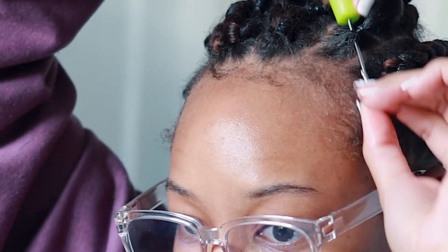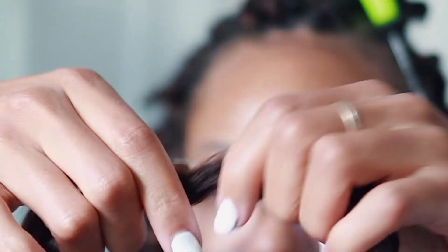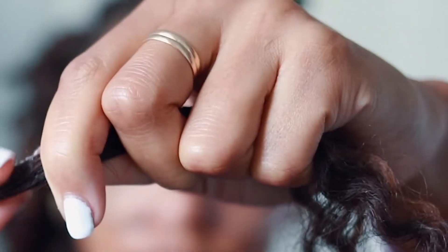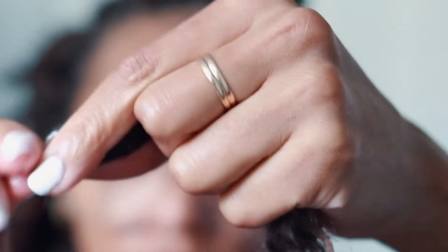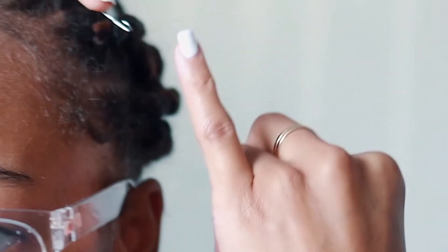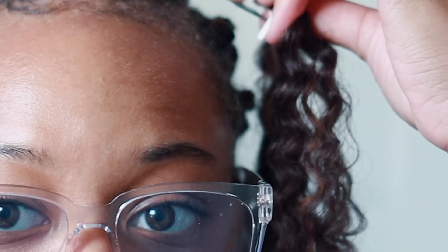I point the needle downward so it doesn't snag any of the other hair I've already done. I take three pieces of the Zuri hair and start to fluff them out with my fingers — this is going to help give us a juicy, fluffy twist. Then I take some edge control on the center of the hair to secure it, so when we put it through the needle nothing gets snagged. With the needle pointing downward, I slide the hair down, lock it, and pull it through to the other side.